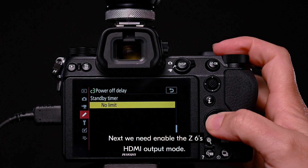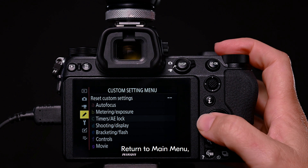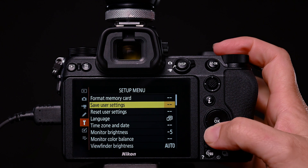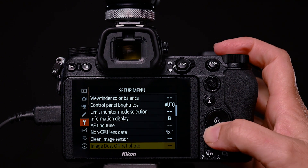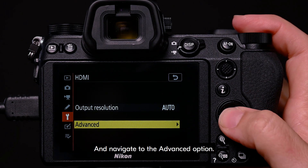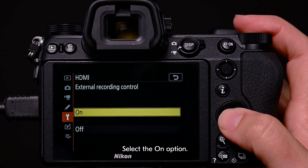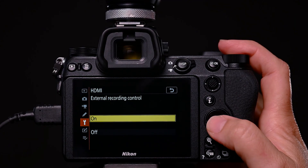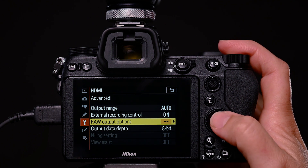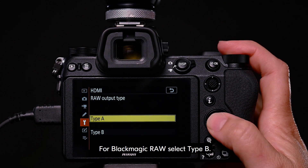Next, we need to enable the Z6's HDMI output mode. Return to main menu and select Setup menu. Then select HDMI, and navigate to the advanced option. Select external recording control and select the on option. Next, select raw output options. The raw output type needs to be set. For Blackmagic RAW, select type B.